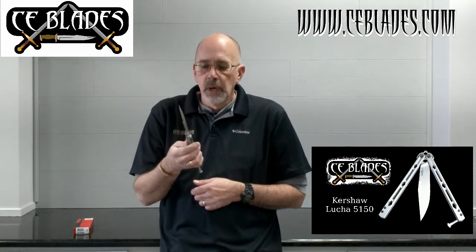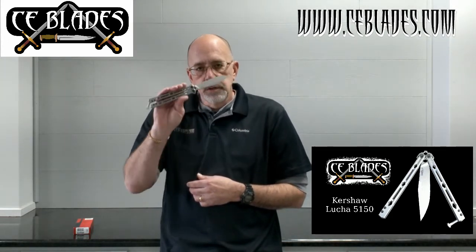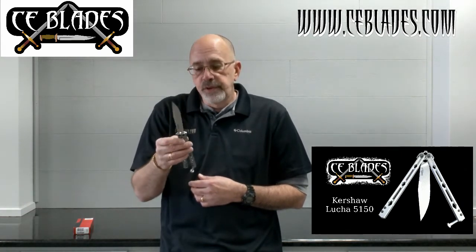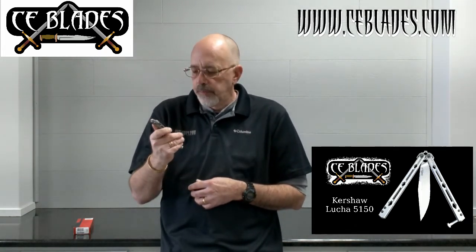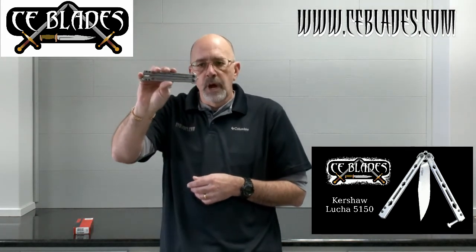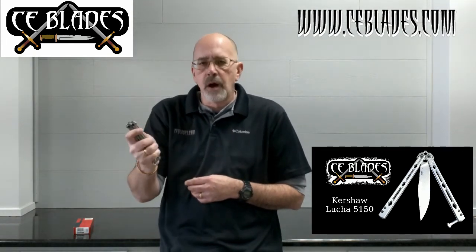The Kershaw Lucha — it is model number 5150, which is also one of my favorite albums. Check it out. Kershaw Lucha: USA made, Sandvik steel, nice stainless steel handles, perfect weight, and it fits in the pocket very, very well. This is our featured knife. We've got other balisongs and butterfly knives if you want to take a look at them on our website, ceblades.com.